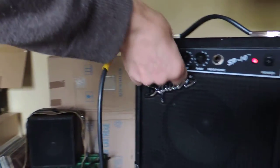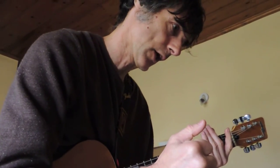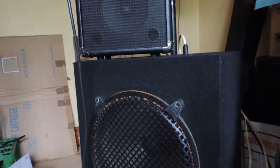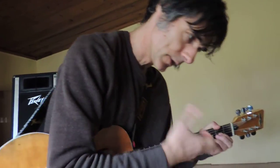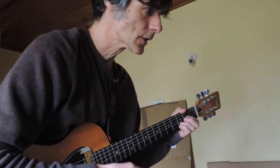I have added a line out to this amplifier so I can take its sound to another amp — for instance a valve amp — to give it the character of the valve amp, basically adding the valve sound to this. I've also added a speaker socket so I can use a bigger speaker. A bigger speaker will give you a better sound, but it's not going to change the character of the amp no matter what you do. This speaker is a Celestion, but you can use any speaker — the combination is all right, it's good.